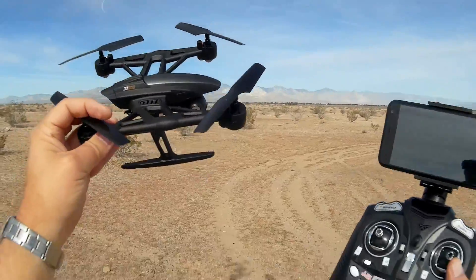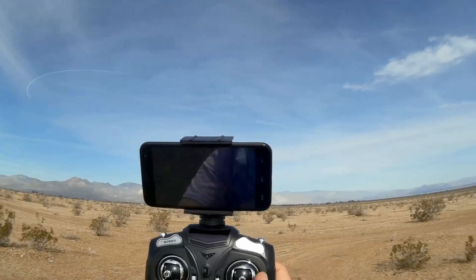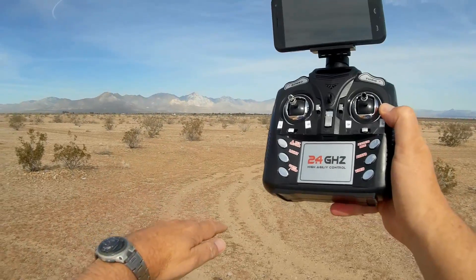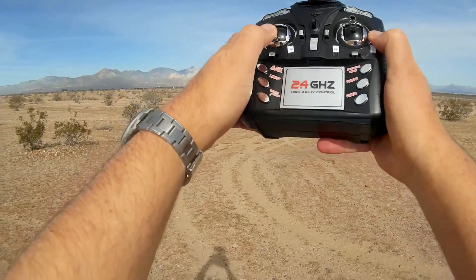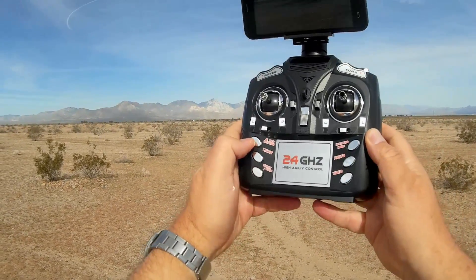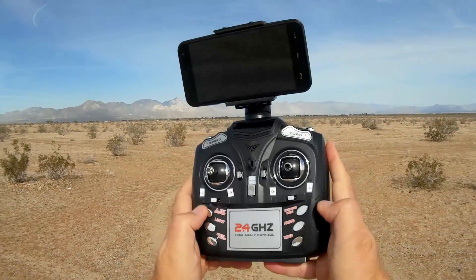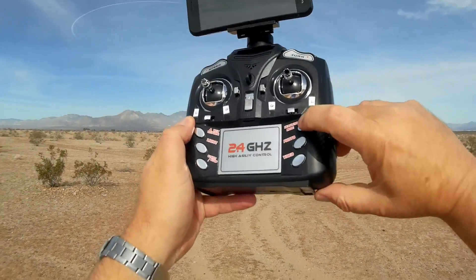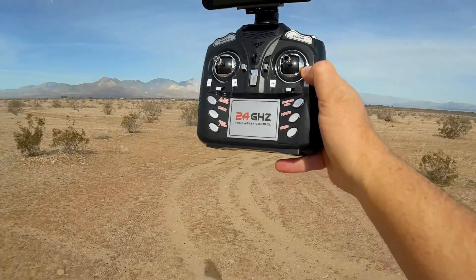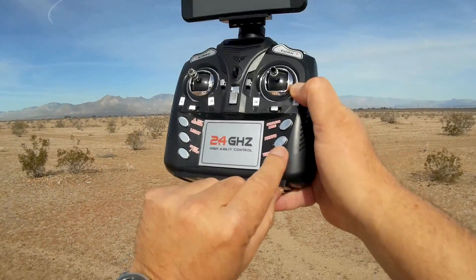Overall, this does have altitude hold just like the 509G. To activate, you press this button here and it will automatically take off to about one meter height, then you can adjust by pushing up or down on the throttle stick. This button is for your lights to turn them on or off to save battery power. One key return is right here, headless mode is activated by pressing this button, and photo and video buttons are for the G model using the receiver screen — they will not work with this model.